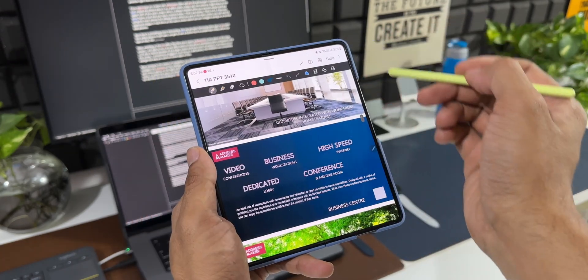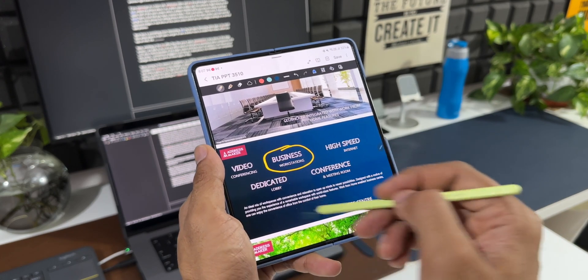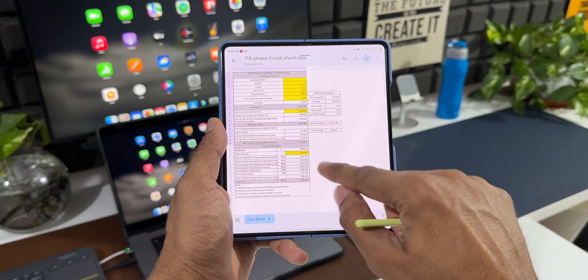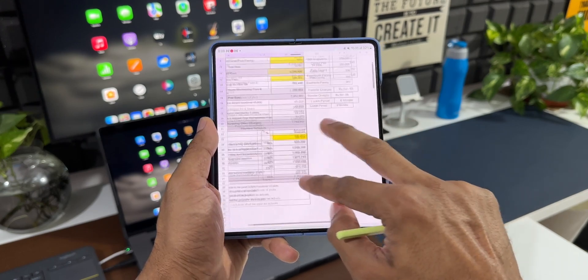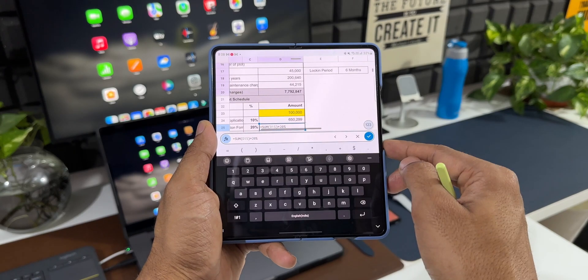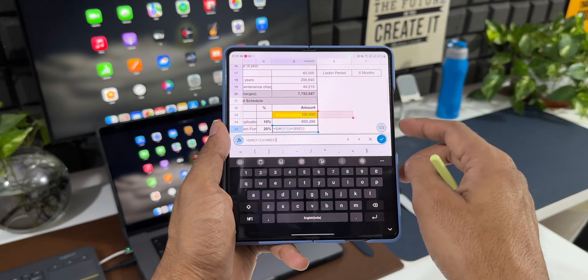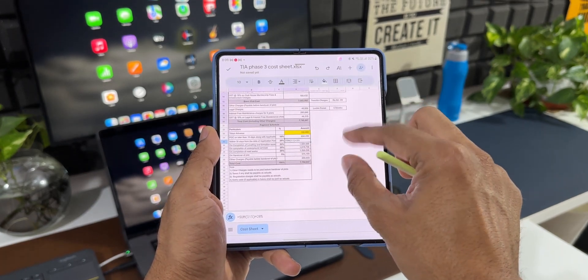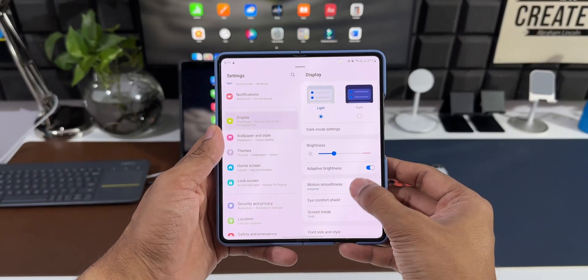Working on MS Office files — Word, Excel, PowerPoint — is very easy on this large screen. I'm able to do a lot of my office work on this phone seamlessly compared to the S23 Ultra, mainly because of the larger screen and how much content it can show at once. I often struggle to do this work on a slab phone; foldables can completely change the way you work on these applications and files.